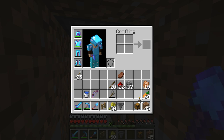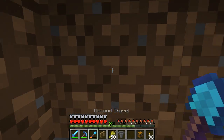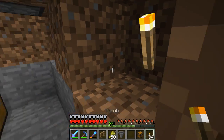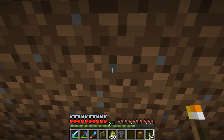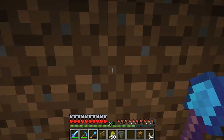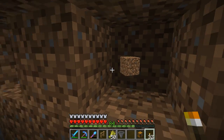Now let's place some torches, just to make sure we don't have any issues with spawning. One torch per box — torch, torch. I plan on having a box here, and then one, two, three — so three more if I remember right.